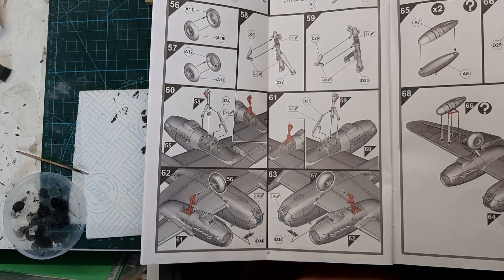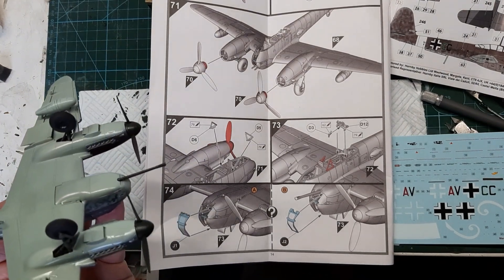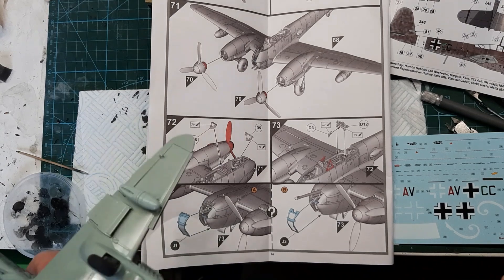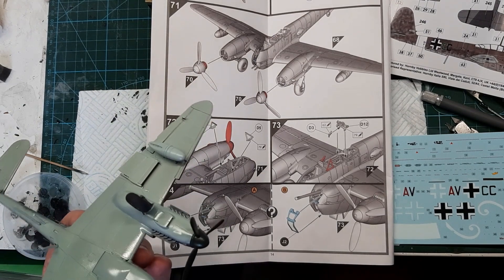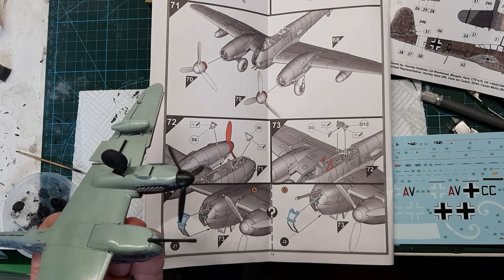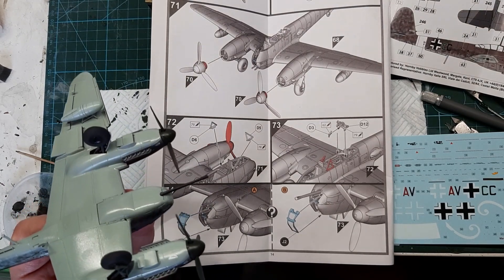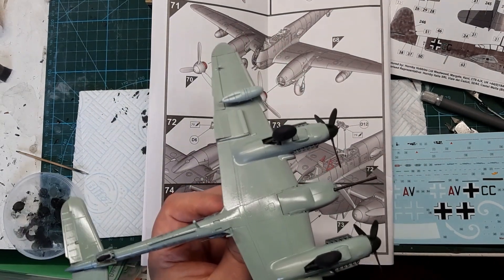And obviously the undercarriage doors - I literally glued those on this morning and they went on just like that. We've just got to touch up the undercarriage door slightly with some light blue. Or obviously I mean the rear undercarriage, yes.